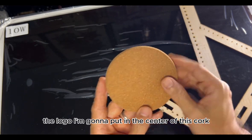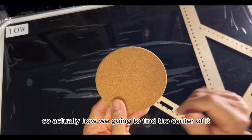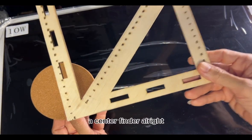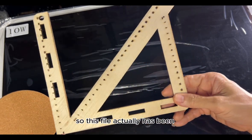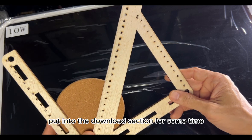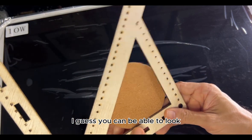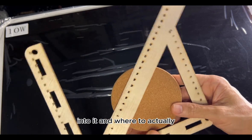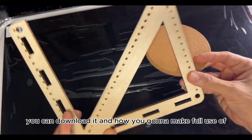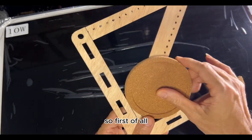How are we going to find the center? By using a center finder. This file has actually been put into the download section for some time, so you can look into where to download it and how to make full use of this finder.